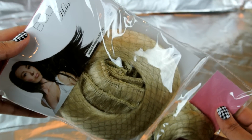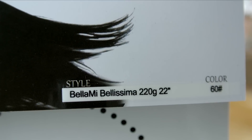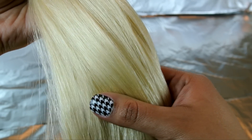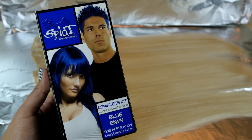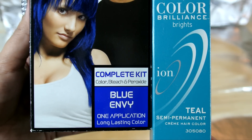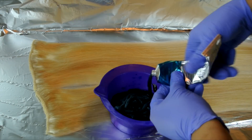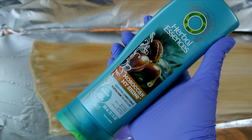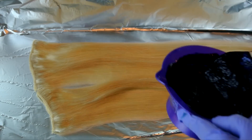Bueno, vamos a comenzar, sirenitas. Primero les voy a mostrar cómo teñí mis extensiones. Aquí voy a estar utilizando estas de la marca Bellamy — son de 220 gramos, 22 pulgadas, en el color Ash Blonde número 60. Para el tinte voy a estar mezclando este de la marca Splat en el color Blue Envy, y Iron Bright en el color Teal. Y mezclamos muy bien. Ahora voy a aplicar un poquito de acondicionador — aquí estoy utilizando este de Herbal Essences que se llama Moroccan Shine — y lo mezclamos muy bien.